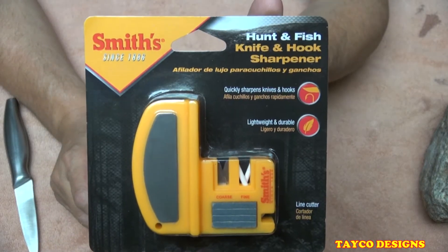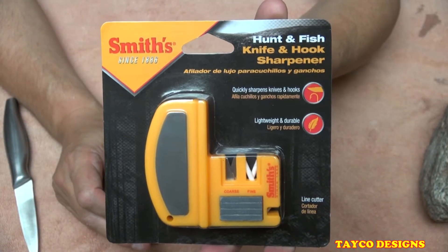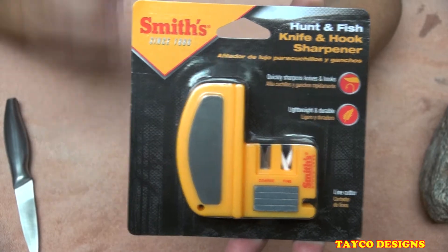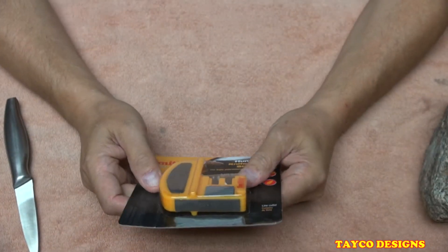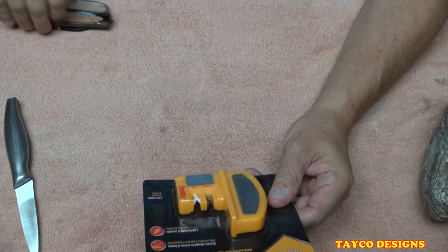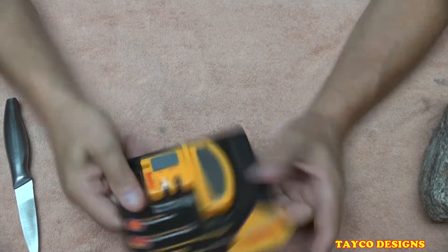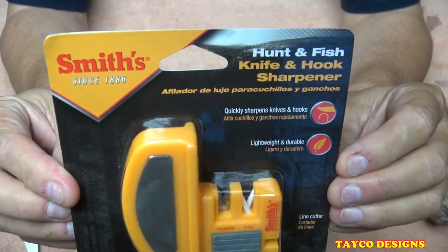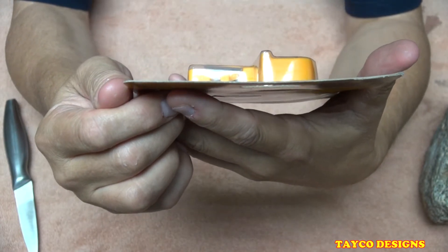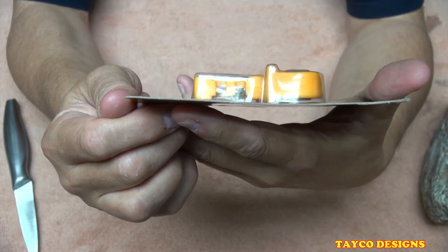We're gonna go in for a close-up on it now. I did purchase this at Walmart for five bucks or so. Smith's has been around since 1886, right here on the cover. It's a hunt and fish knife and hook sharpener — quickly sharpens knives and hooks, lightweight and portable.